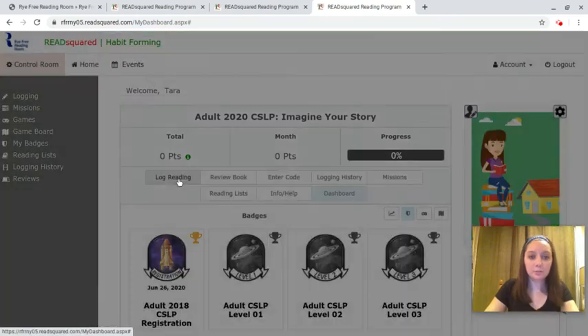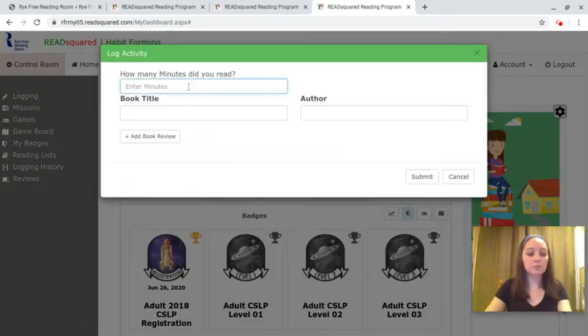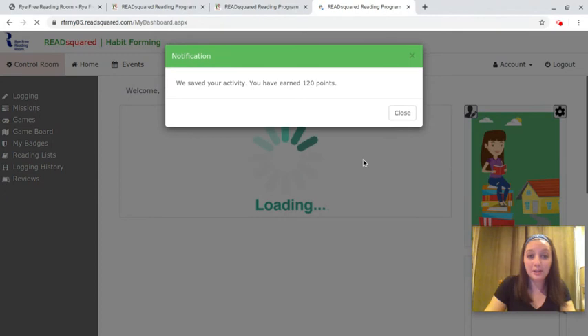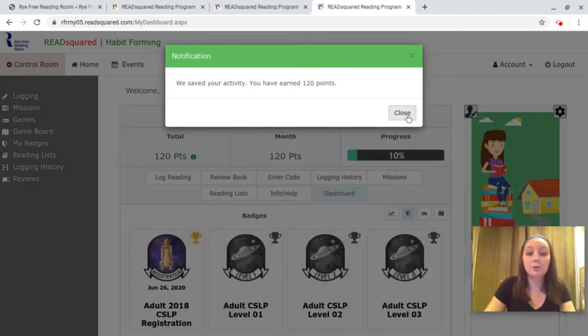So to start, let's log some reading. We're going to enter 120 minutes — let's say we read for two hours. I'm just going to put in the book title of what we're reading right now. You hit submit and you can see that those minutes have been logged, and it will give you a little pop-up letting you know.